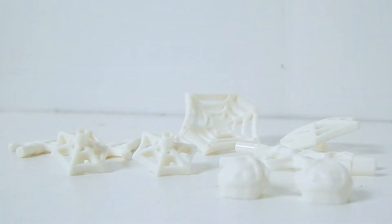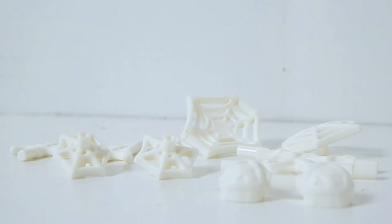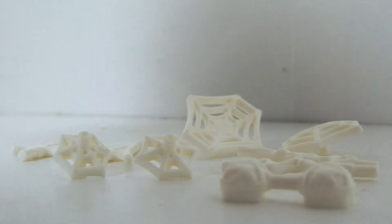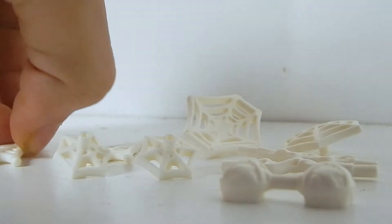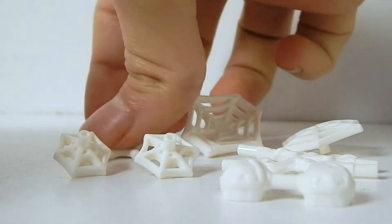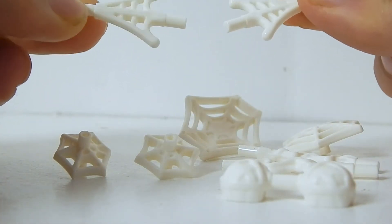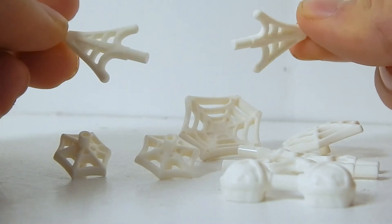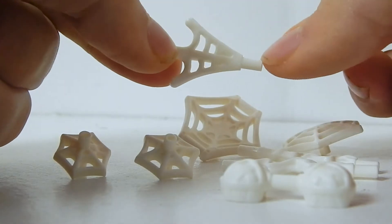Here are the new web accessories — I'll call them web bursts. We have two of these — kind of a web spray, like just coming out and starting to turn into a net. There's a connection point on the end and another connection point on the back.